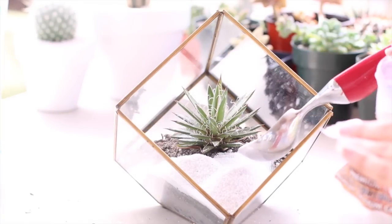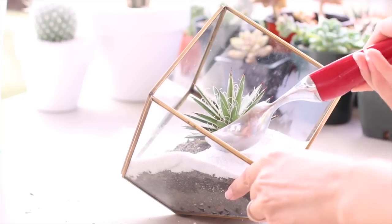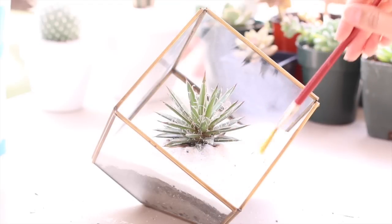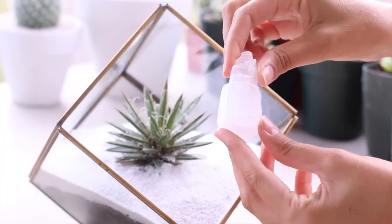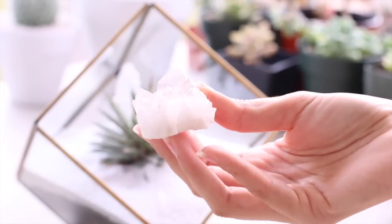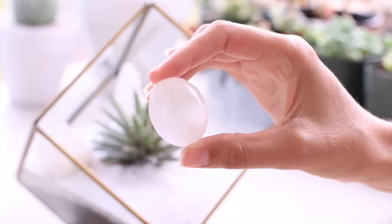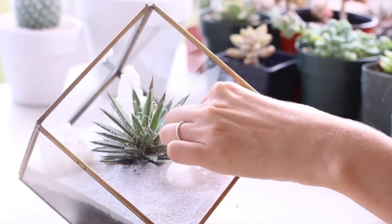Now we're ready to add our top dressing. I'm using this lizard sand — it's Reptera brand — a really super white sand. I like white because it makes the green plants pop. I'll take a little fan brush to spread it around. Then I like to add some accent pieces. I'm using natural gemstones and crystals: a piece of selenite in the back, a quartz crystal on the side, another piece of selenite, and one small quartz cluster.